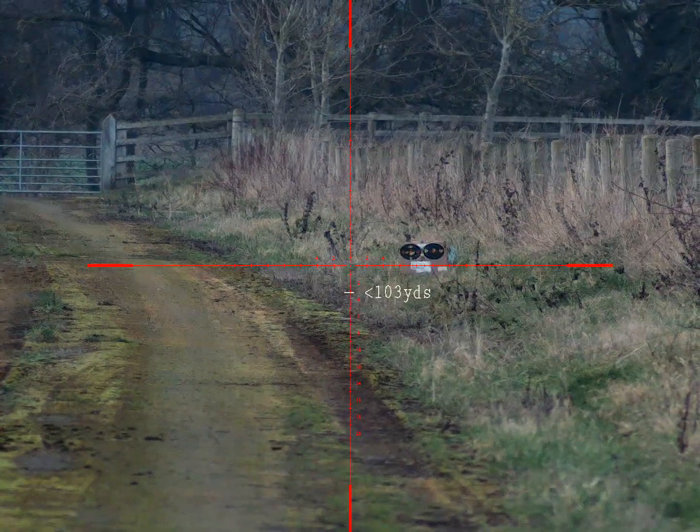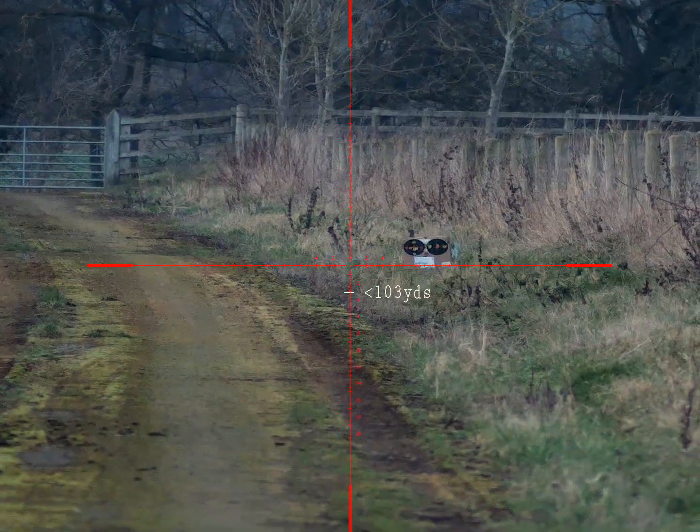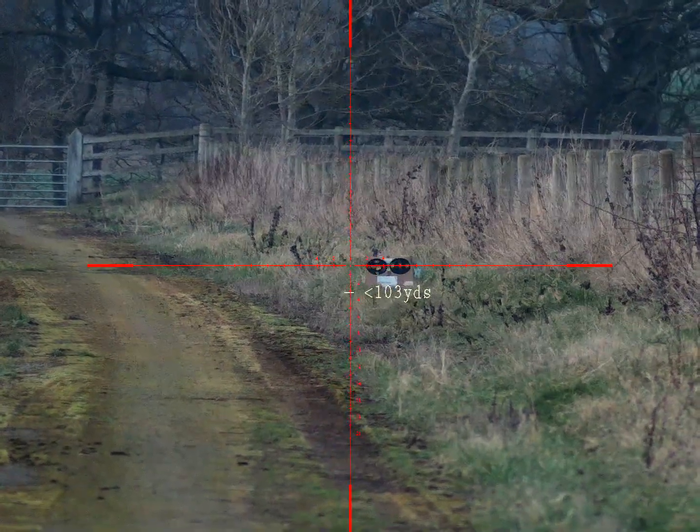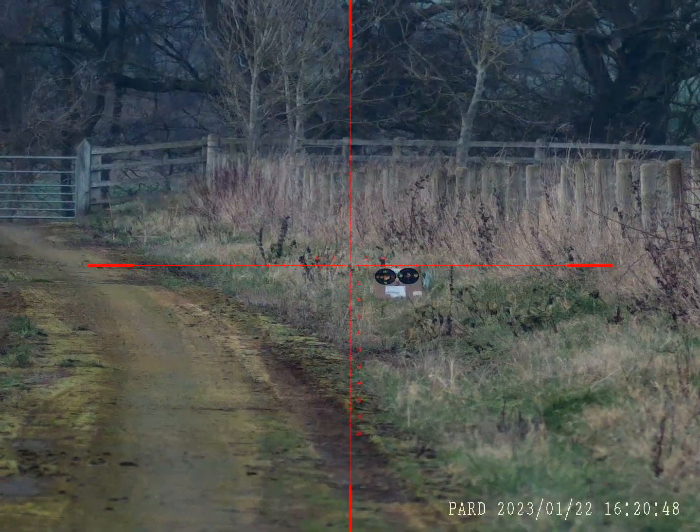I've been putting some traps out, so excuse myself for leaving it this late. I just wanted to verify it's ready to use when I do go out and get some shooting done. I'm impressed with the 36 grain H&N slugs as well — really good shooting them.